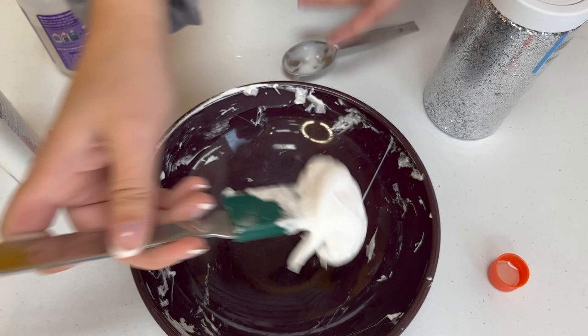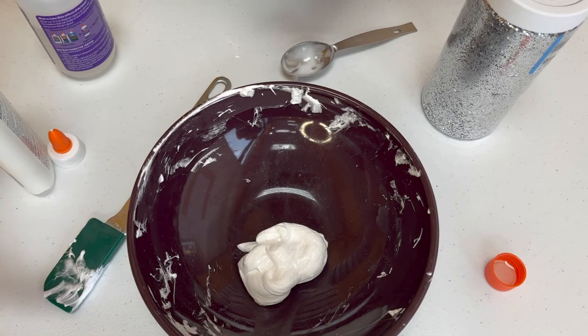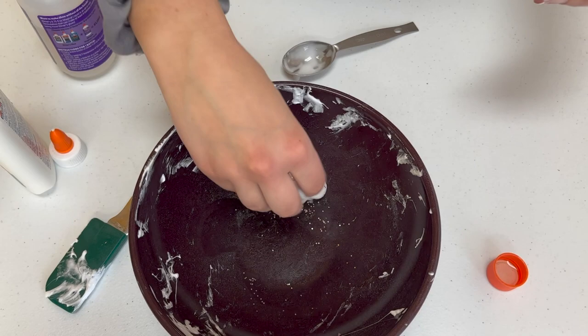Once you think you've added enough baking soda, try picking up your slime. Does it stick to your fingers and fall apart? Then you may need to add more baking soda. If you can roll it into a ball without it spreading all over your hands sticky, then you've added the perfect amount. I'm going to be fancy here and add some white glitter to my snow, like the sun is shining off the snowflakes. Doesn't that look so pretty?